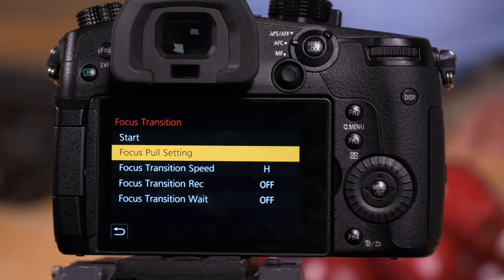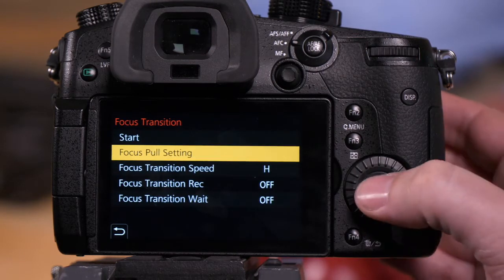Select focus transition, and let's first start by teaching you how to program in your three focus pull points.